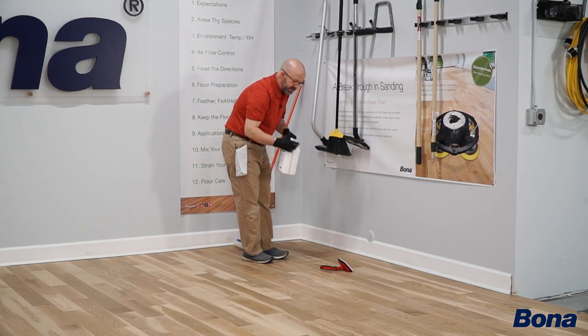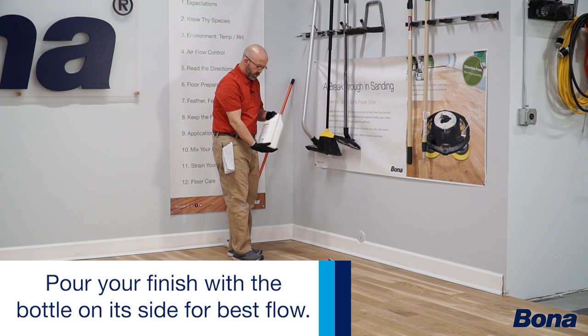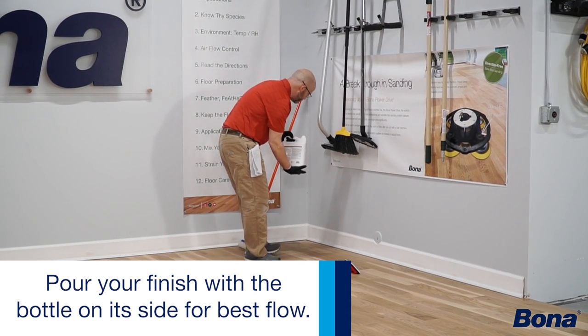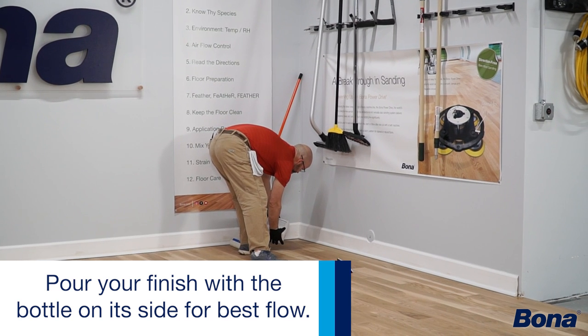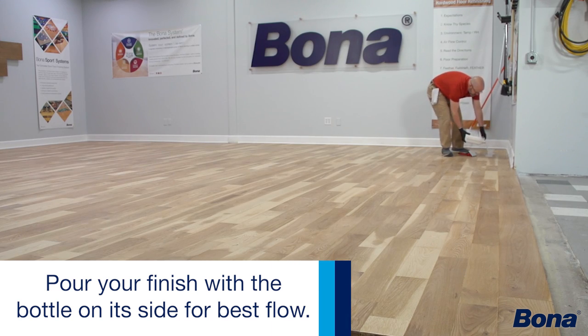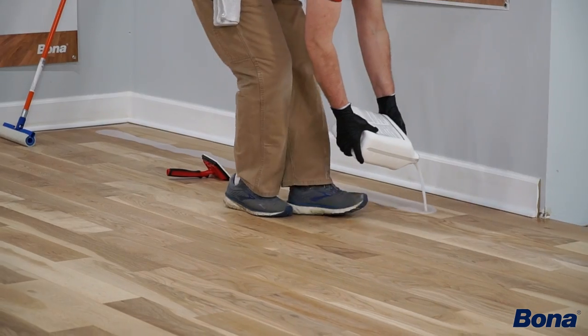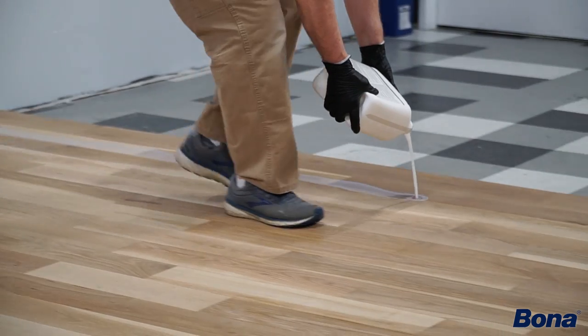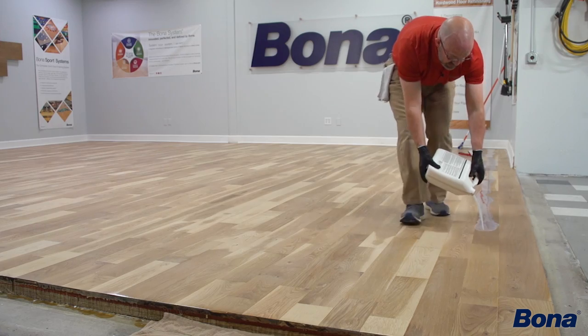One recommendation on pouring: pour sideways, don't pour straight up and down, because it tends to glug too much. So if I start here, pour a little bit of finish out — again six to eight inches, maybe a little less — just enough to get me started going down this wall for my cutting in.